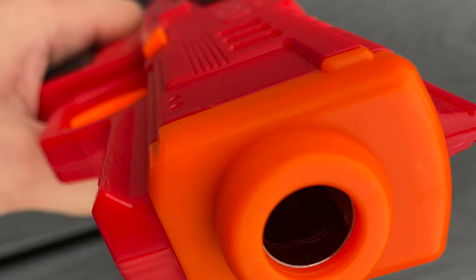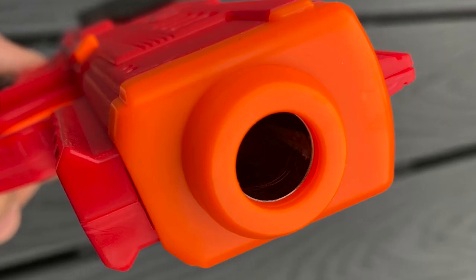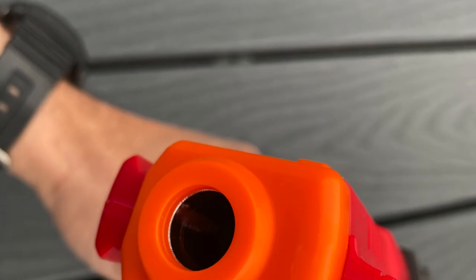The only other slight complaint I have — and I bought two of these — is something going on with my barrel. I'll have to take a deeper dive when I open this blaster up, but there are some scratches on it and it looks like the metal is super thin in two spots. Something weird is going on in there, but it doesn't seem to affect performance.